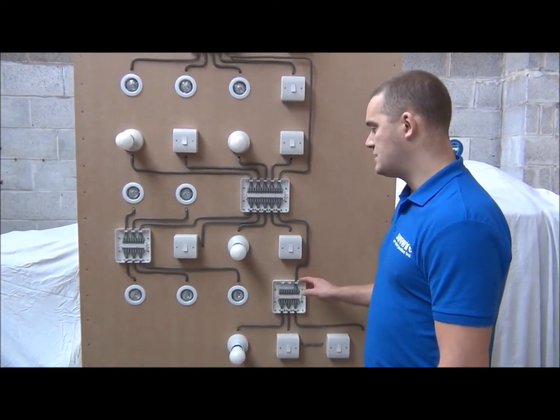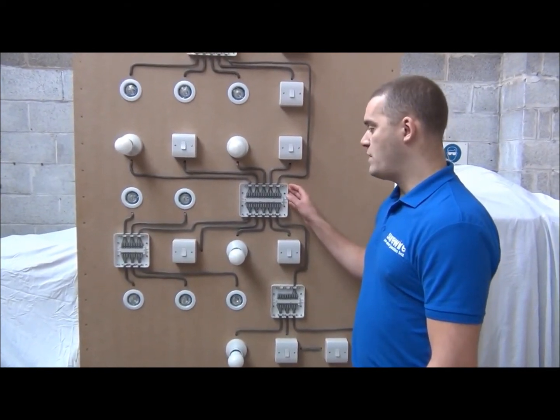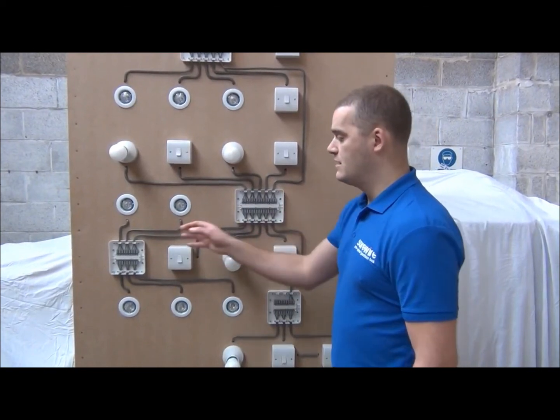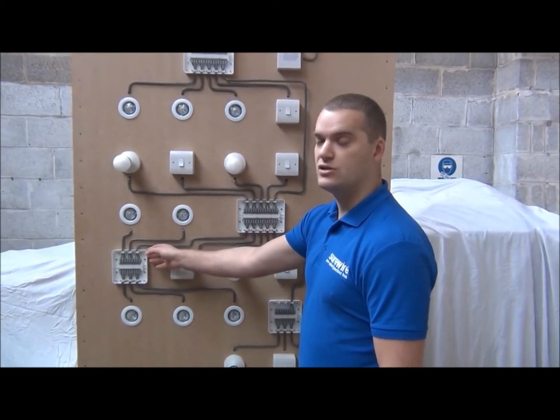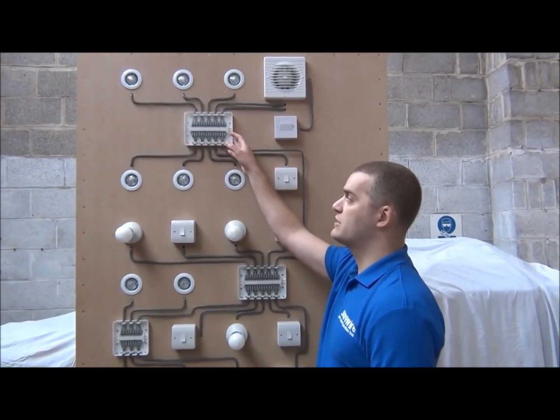The two-way light and switch junction box can eliminate up to two cable connections. The four-way light and switch junction box can eliminate up to six cable connections. The six-way light and spur junction box can eliminate up to eight cable connections. And the seven-way multiple light and switch junction box can eliminate up to 12 cable connections.